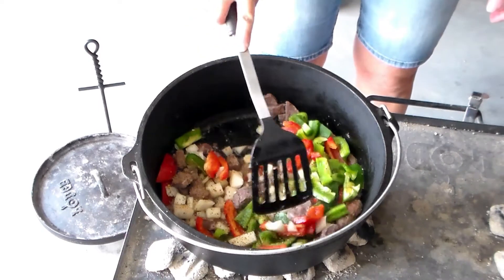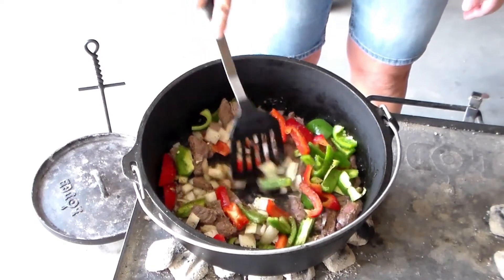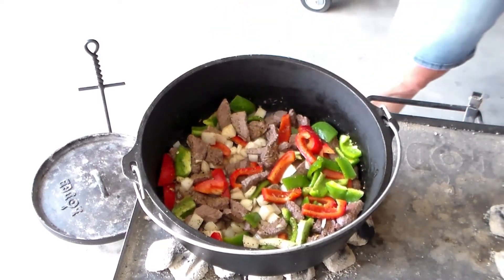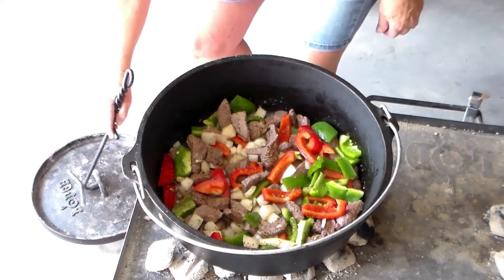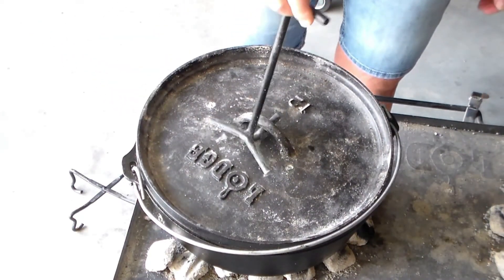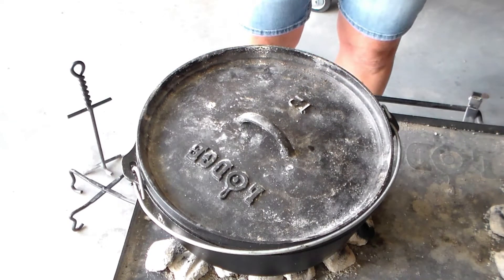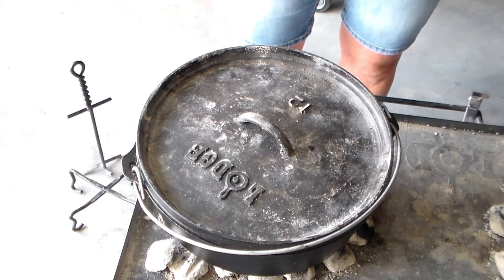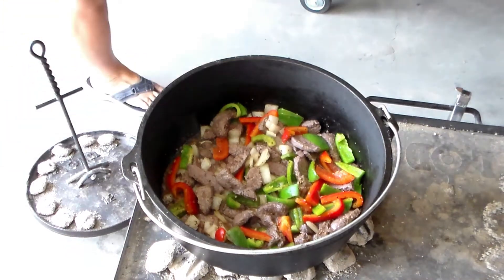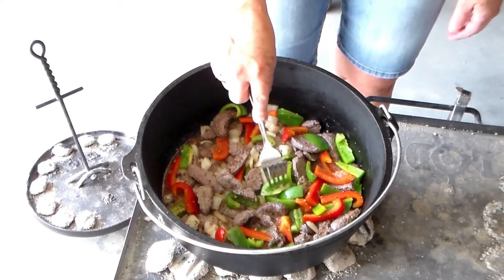Now we'll let that cook for a little bit. Smells really good. Next we'll mix up some eggs and some heavy whipping cream to pour in there. I just took the lid off to see if the peppers and the onions have softened up at all.